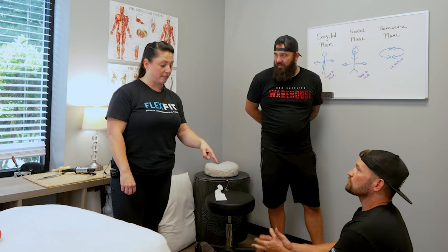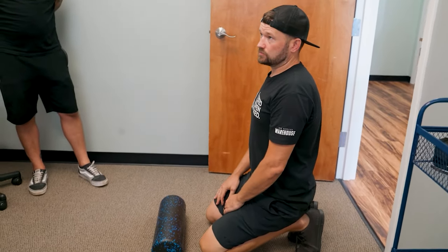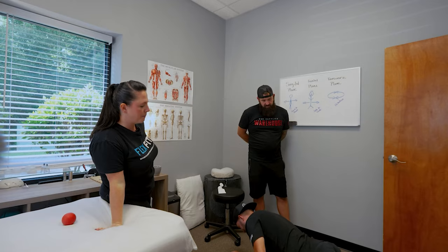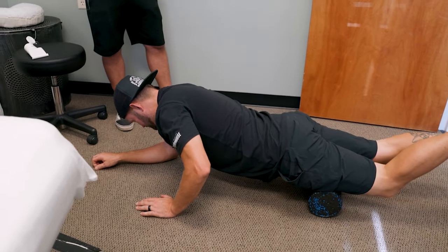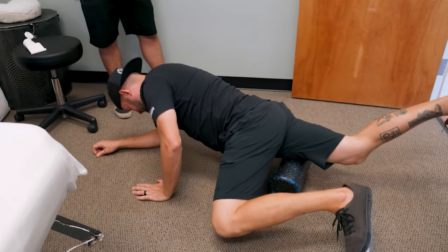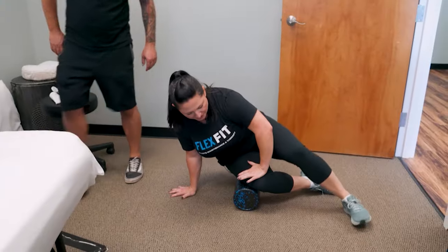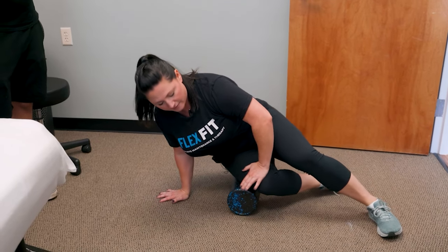Now we'll demonstrate quad rolling. Flip over and get on top of the foam roller. Go nice and slow across those quads — if you feel spots that are particularly sticky, hold it there and let it release. Don't go too fast or the muscle will tense up and you won't get into the tissue. For more specificity, use the single leg. You can also get right on the IT band — keep the leg bent, press the knee in, and roll the IT band. It hurts less that way but you're still loosening that IT band.